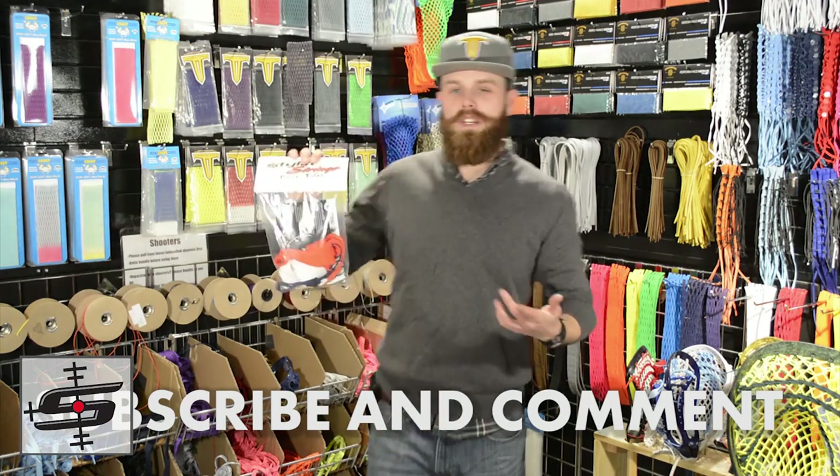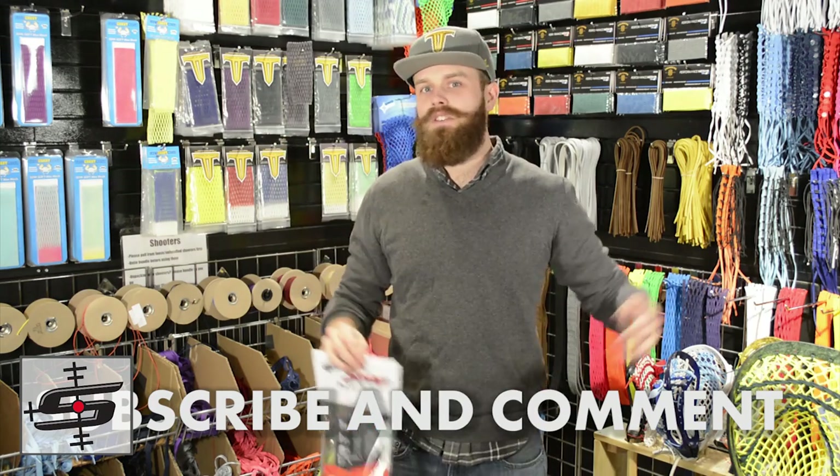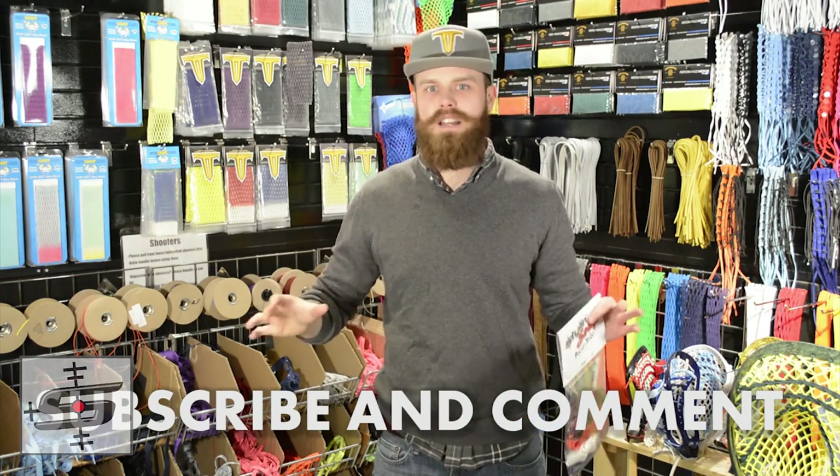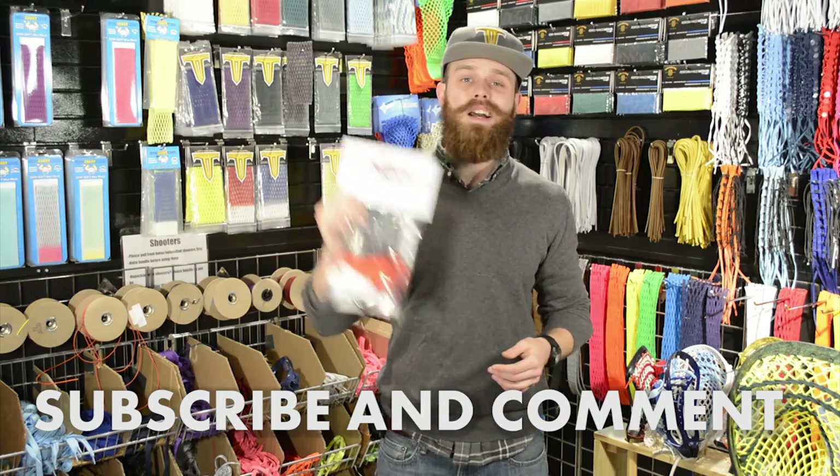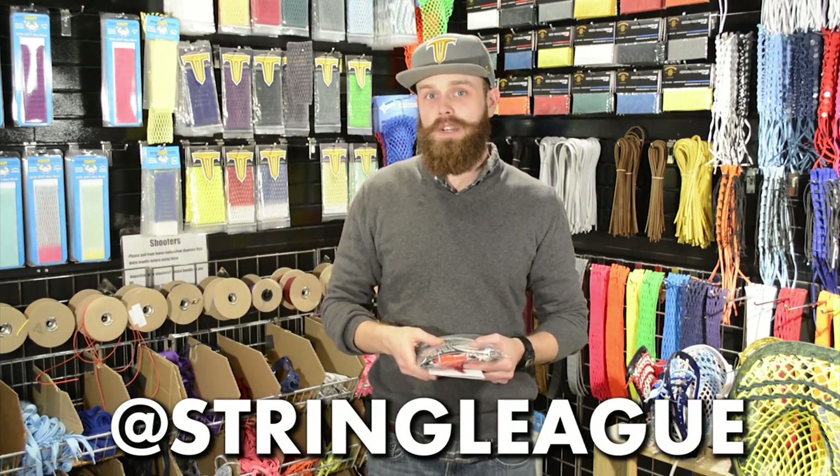As promised, you get your chance to win a UVA colored stringing kit. You guys know the rules — just give me the best, funniest comment in the comment section below. Make sure you subscribe and check back next week to see who the winner is. Also, make sure you guys check out Stringly.